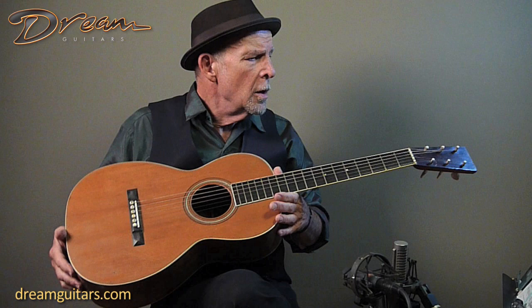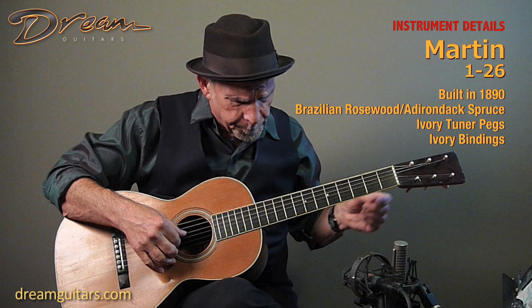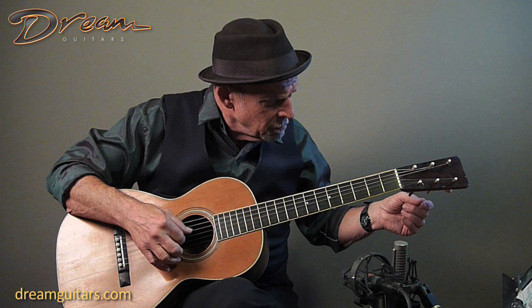This is a 19th century Martin, Style 126. I've got it in open tuning — open D tuning: D, A, D, F sharp, A, D.